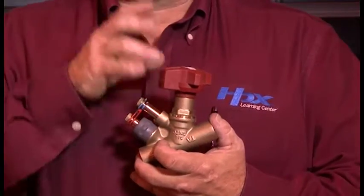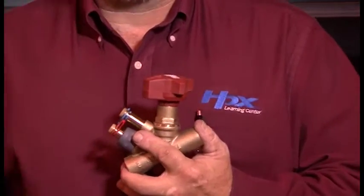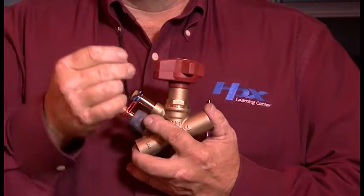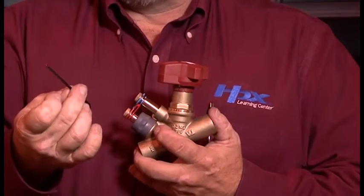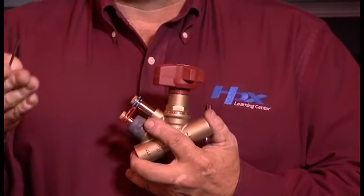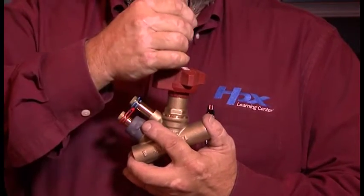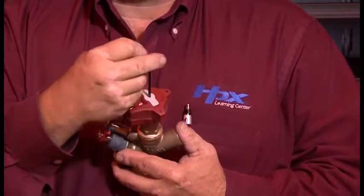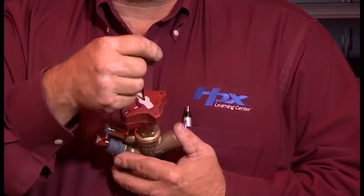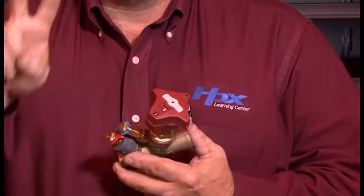Now that we've got the valve set to the proper GPM, we want to lock this valve down. There are two ways we can do this. We'll take a three millimeter Allen wrench — the three millimeter Allen wrench works for balancing valves from half inch all the way up to two inch. From two and a half to six inch, use a five millimeter Allen wrench. I take this Allen wrench, set it through the center of the valve, and rotate clockwise until it stops and the stem is locked in place. Now I've locked this valve at two GPM.